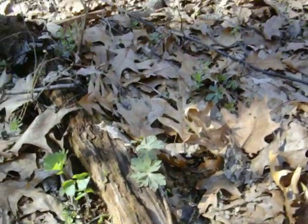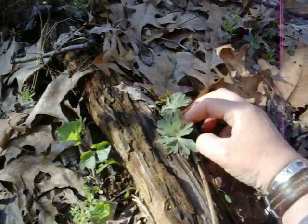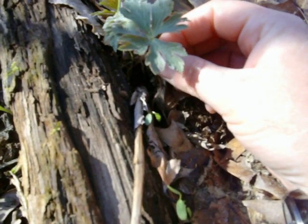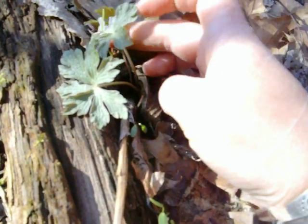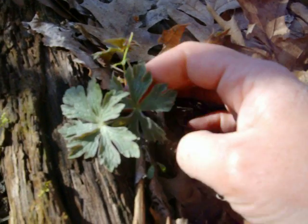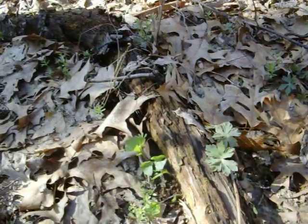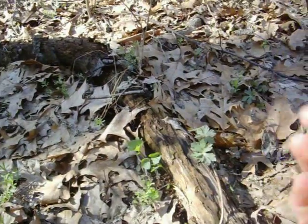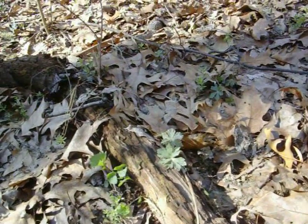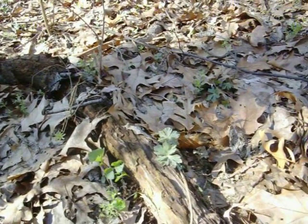The first one I'm going to show you is back here on the other side of this little fallen log. You can see the different shape of this leaf — it kind of whorls together. It has very deeply notched lobes. This is a wild geranium. In a little bit it's going to come up a taller stem with a five-petal purple flower with a lighter colored center, and out of the middle is going to come this little thing that looks like a cranesbill — that's what my grandfather always called it.